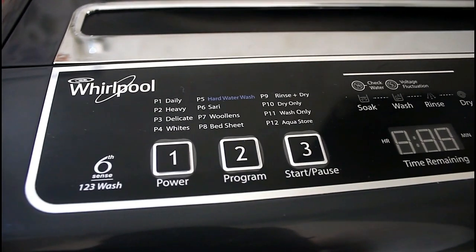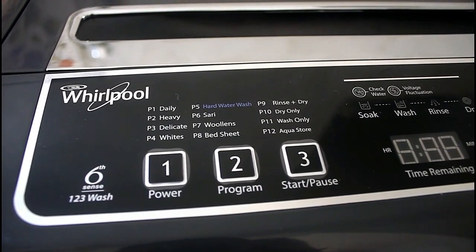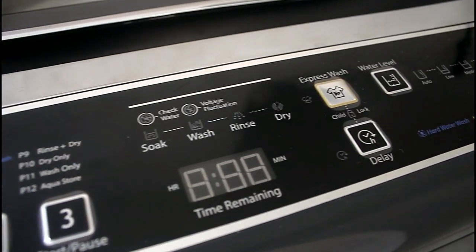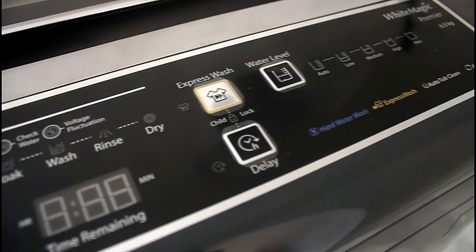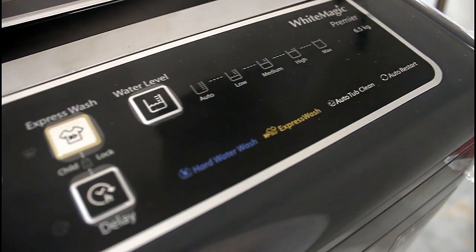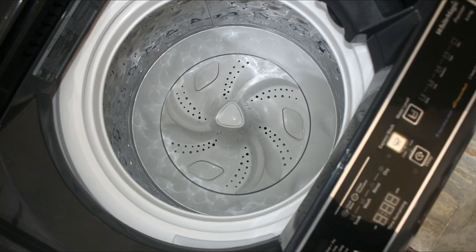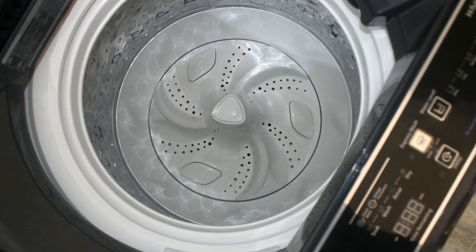Hello friends, I am Shobik from 1 Million Gadgets and today in this video I am going to review Whirlpool's top-loaded fully automatic washing machine. I will show you everything from washing to drying and cover all the top-loaded features of this washing machine. So without any further delay, let's jump into the video.